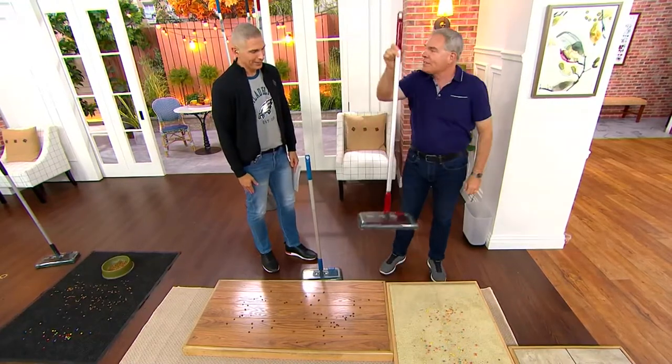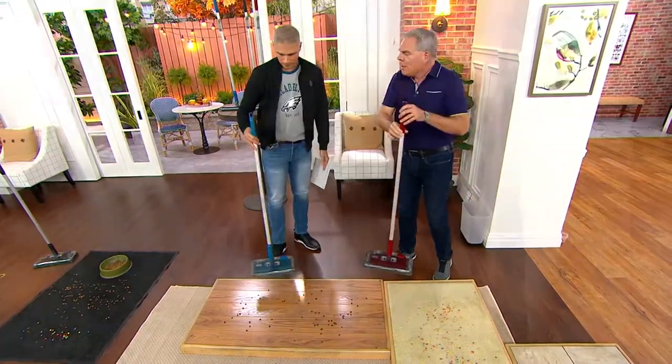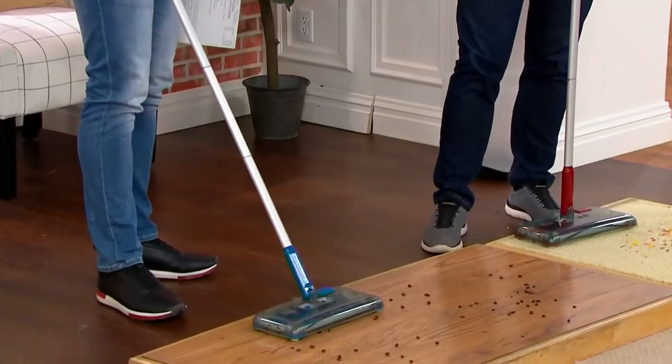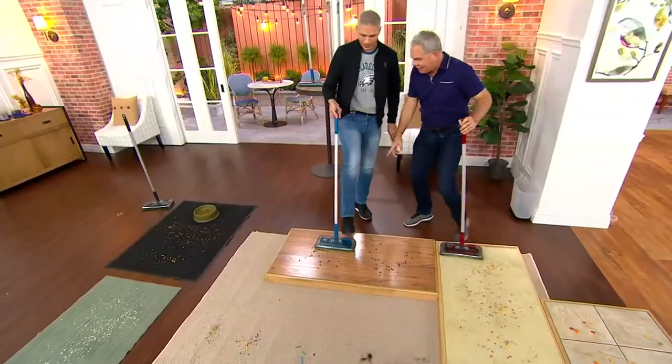This is going to allow you to take care of life's little messes, because number one, it weighs two pounds — really, really lightweight. You know how restaurants and hotels had those little sweepers? This is allowing you to do it, and you don't need to bend down. You just do it like that with your foot.